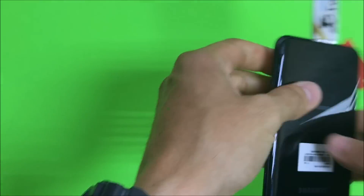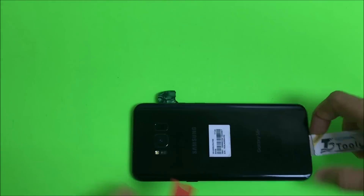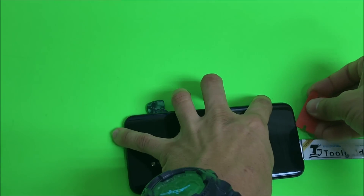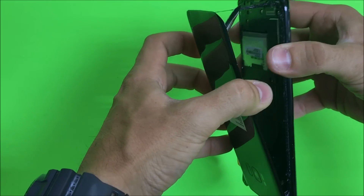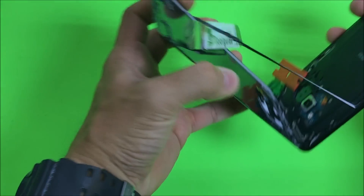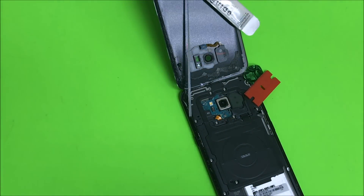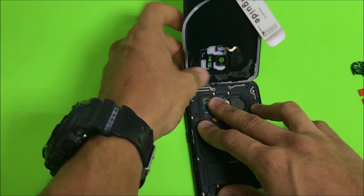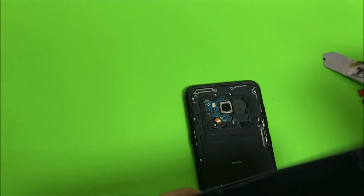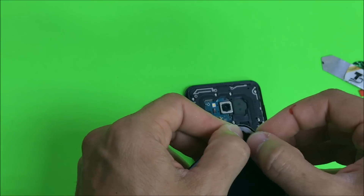Once you see that you have most of it with the prying tool going around the entire frame and most of it lifted up, you can go ahead and pull up on the back glass from the bottom towards the top and it will come right out. Then let's remove the adhesive and place it back on the back cover so we can reuse it again.